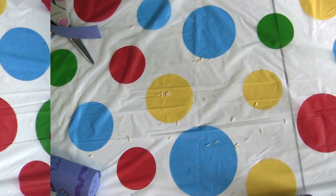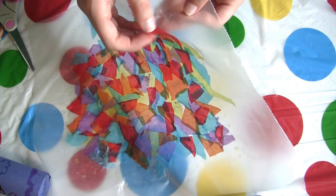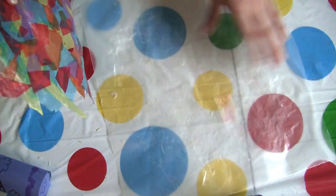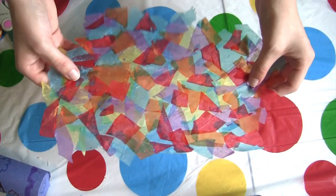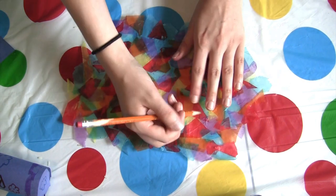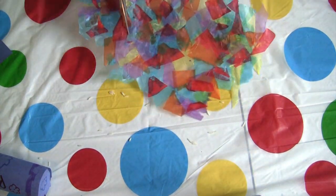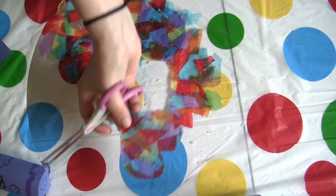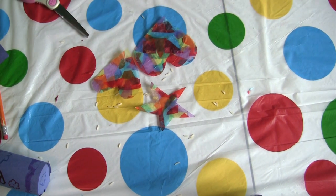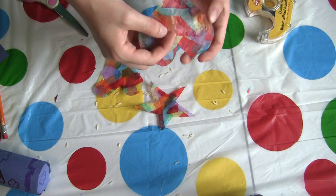Now that we're done with that, the base for our sun catchers should be just about dry. Carefully peel off the tissue paper. Now you can cut whatever shapes you like — I'm going to do hearts. Grab your pencil and do a little outline of whatever shape you want, then cut it out. Let's make a few more. The last step is to get some double-sided tape, take a small piece and put it across your sun catcher.